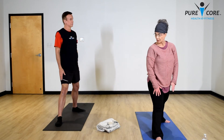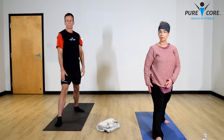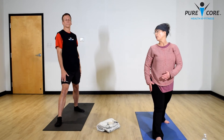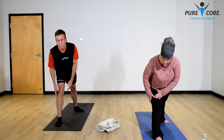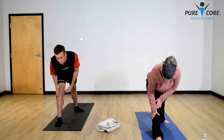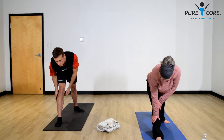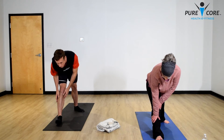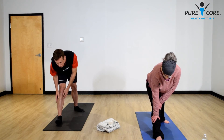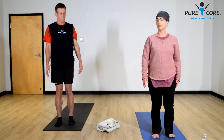Now let's straighten that front leg and adjust that back foot so the toes are pointing forward — we're going to do a gentle hamstring stretch. Only go as deep as a flat back, hinging forward. Get a nice stretch in your hamstring. If you're comfortable, lift your toes up and walk your hands on the mat to get a little deeper stretch. Then drop your toes back and come back up, slowly bringing your left foot to the front of the mat. Now we're going to the other side.